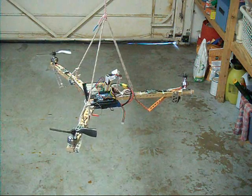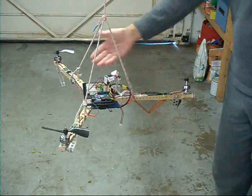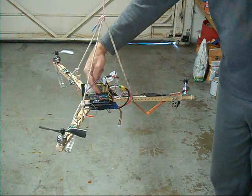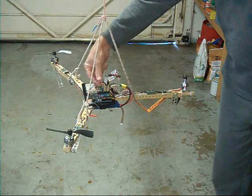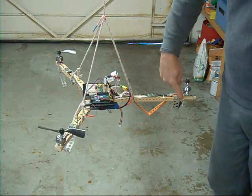We're starting debugging and tuning of my tricopter flight controller — 9-axis sensing, Arduino Uno controller processing the information, reading the radio through PPM and outputting to the three ESCs and the tail servo.